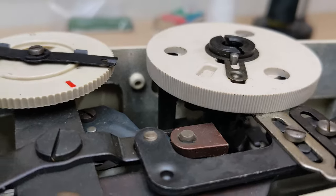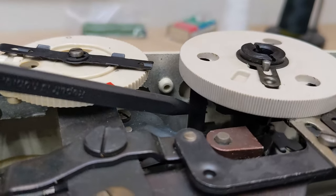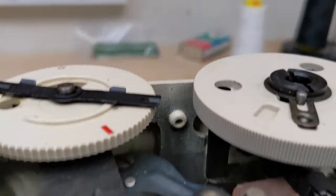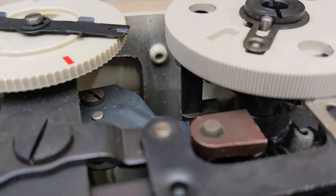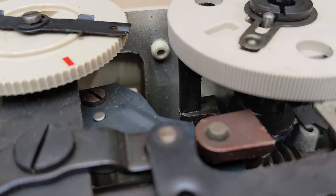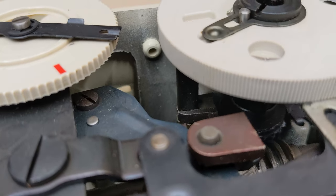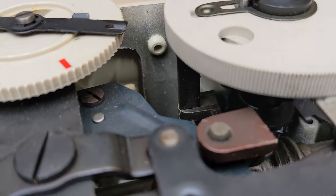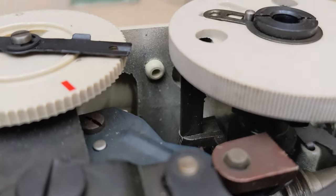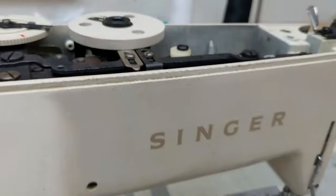If you look at this piece right here, watch as I turn the handwheel — it's moving out, and as it's moving out our needle is moving. Then it comes back down and now our needle has moved to the other side. So our problem is going to be between this piece and the needle down here.